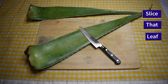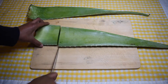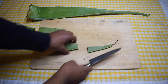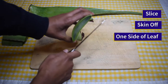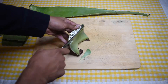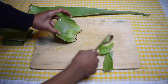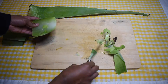First, I will start by slicing the leaf into smaller sections. Now, I will take the knife and slice one side of the aloe leaf skin completely off. You should see the beautifully glossy gel inside the leaf.